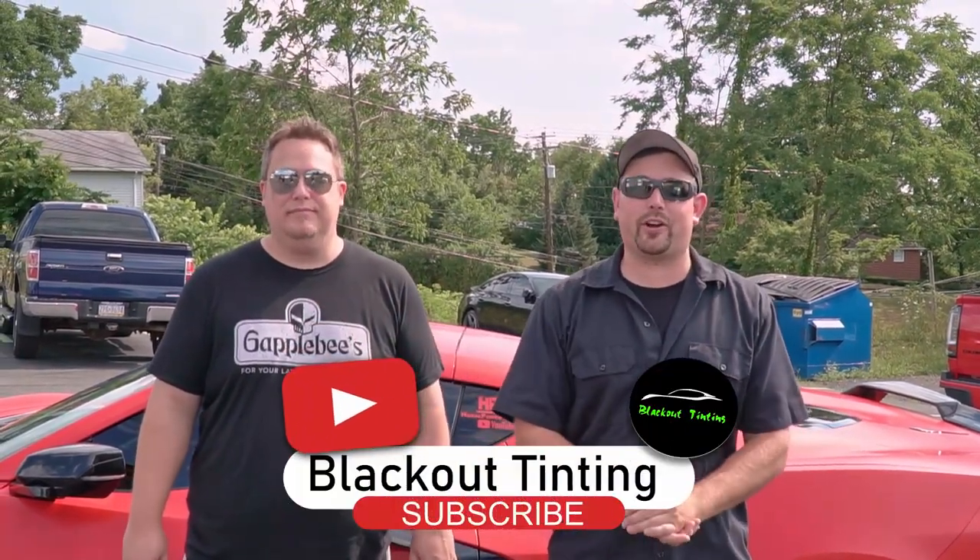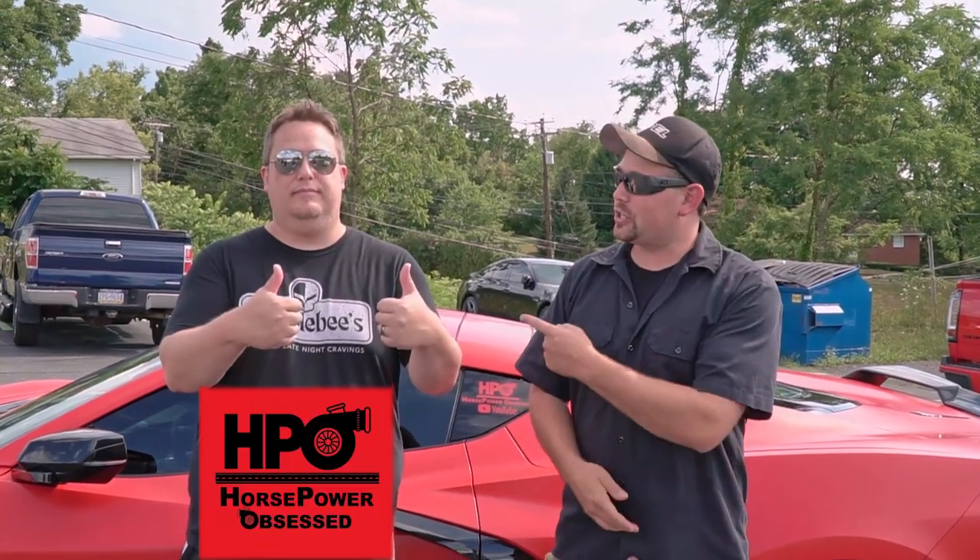If you guys enjoyed the video with the C8, if you liked seeing stealth wraps and behind the scenes of what we're doing on cars here, please make sure you give us a thumbs up and subscribe to our channel. And check out Justin at Horsepower Obsessed. Thanks, guys.